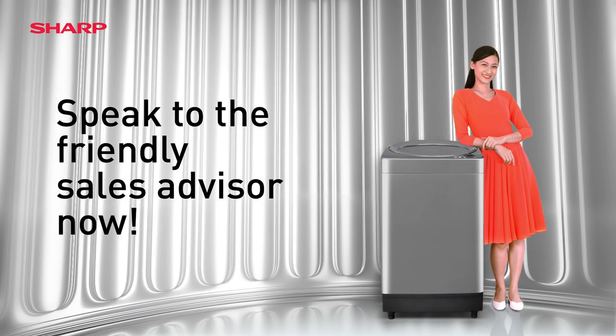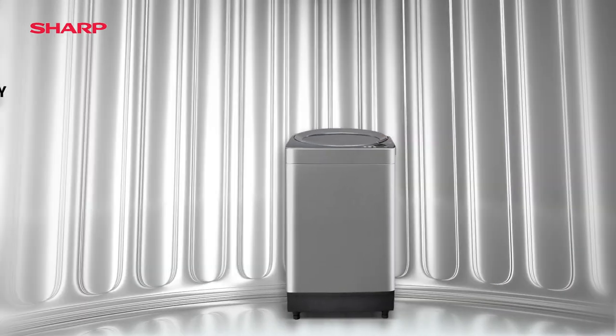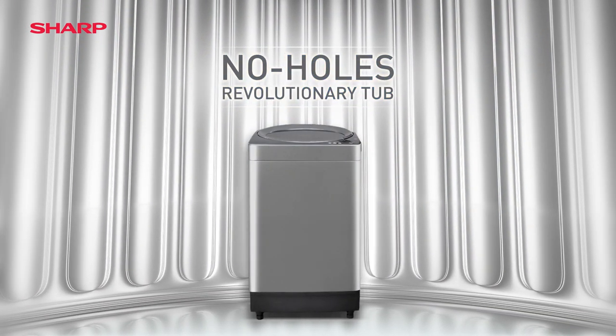Find out more from the friendly sales advisor now. The new No Holes Washing Machine from Sharp.